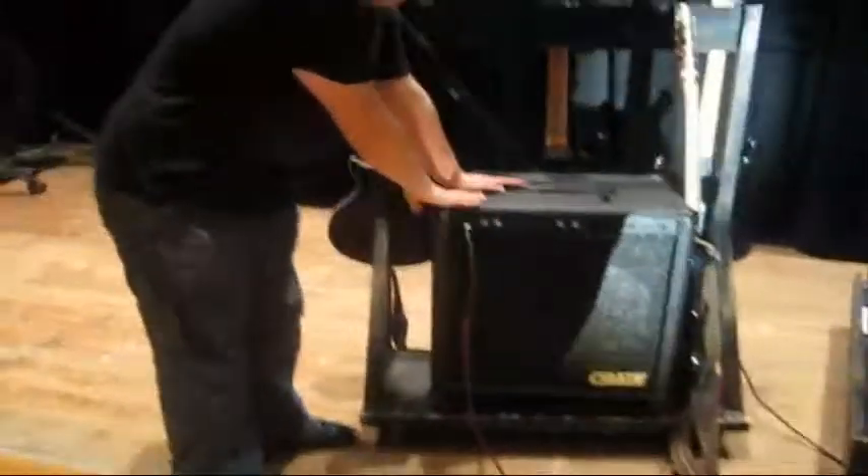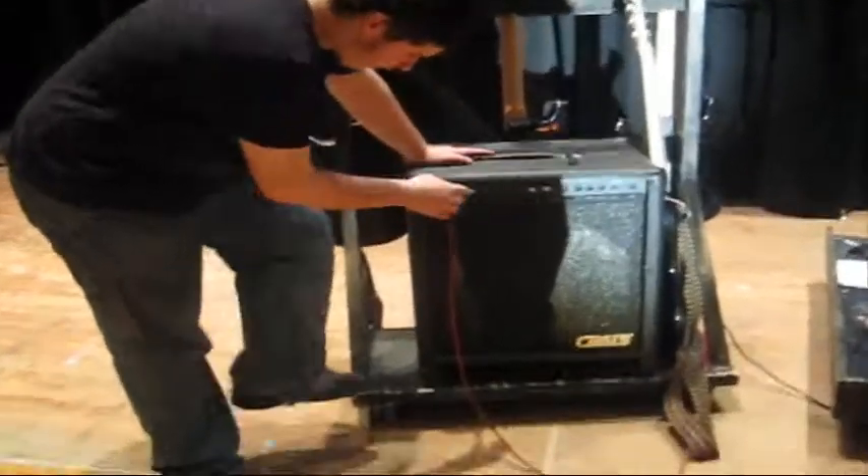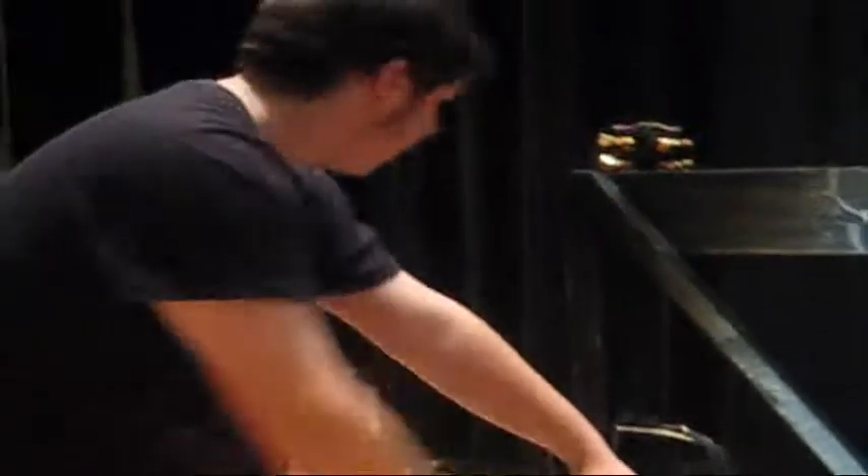This is my Krate 100 bass amp. This is what we use for our bass equipment. It's got your basic gain, your shape, your level, your line-out, and all your basic power stuff. This amp is loud. I love this.